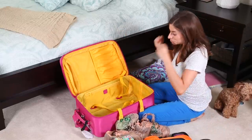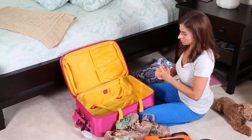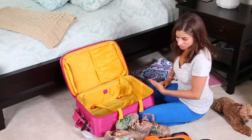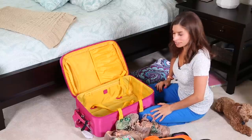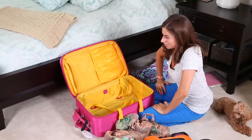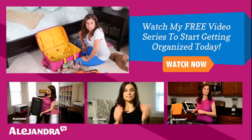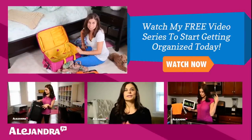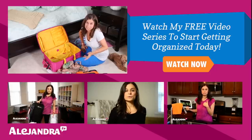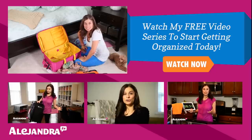That's how I pack my carry-on suitcase. It's all about efficiency — rolling clothes, using packing cubes, and paring down to the essentials is the key to packing efficiently and having everything you need on your trip. If you want more travel tips, visit Alejandra.tv for all the travel checklists, packing lists, and other fun travel things. Thanks for watching and I'll see you soon!